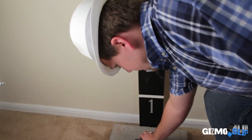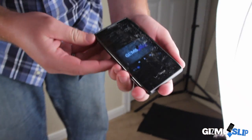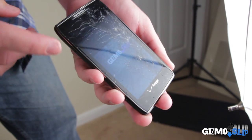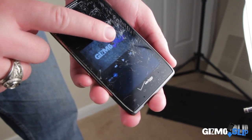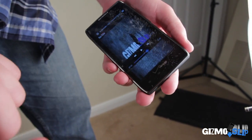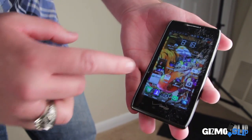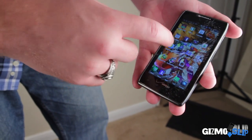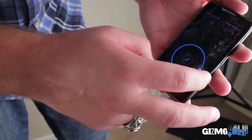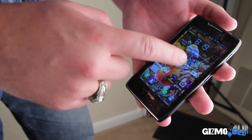Let's see how the Droid Razr Maxx did. Oh snap — look at that. All the glass is shattered. Definitely did not survive. The phone still appears to be working, but the glass definitely was shattered. That would probably be at least $100 to $150 repair cost as a minimum. But everything appears to be functioning still — on and off button works. This is definitely better than the Samsung Galaxy Nexus, which refused to even function after the screen got shattered.